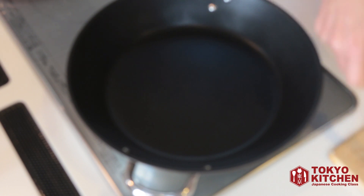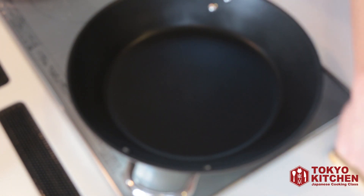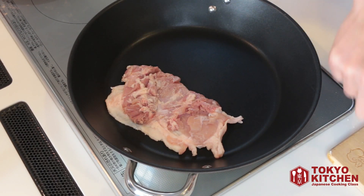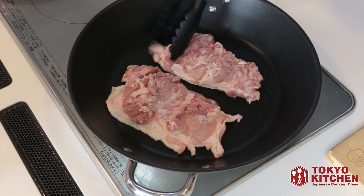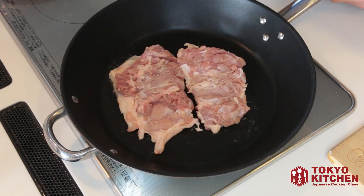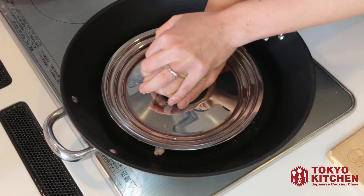When the skillet is hot, you put the chicken into the skillet, skin side facing down. And using this lid — smaller than your skillet — you press it against the skillet.